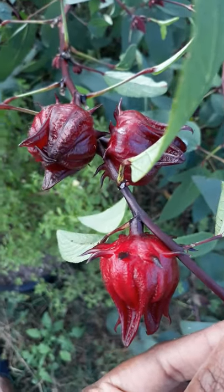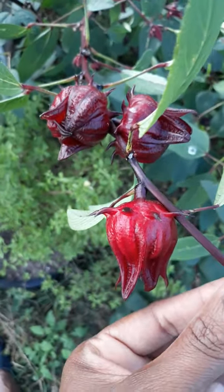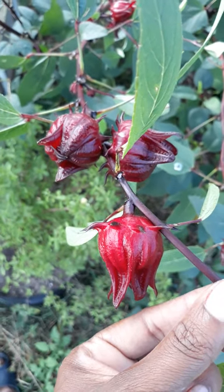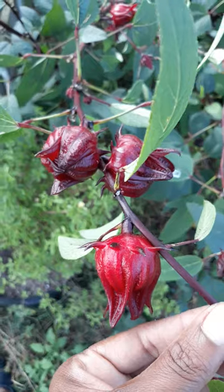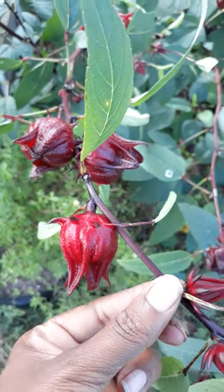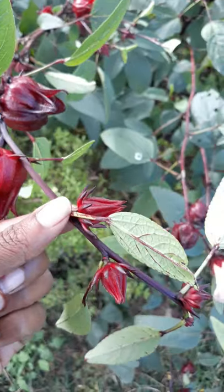Welcome back garden lovers, Meredith here. I wanted to go over one of the questions I get a lot: can I be harvesting my seeds too early? I decided to make this video because of what you can see on this plant.